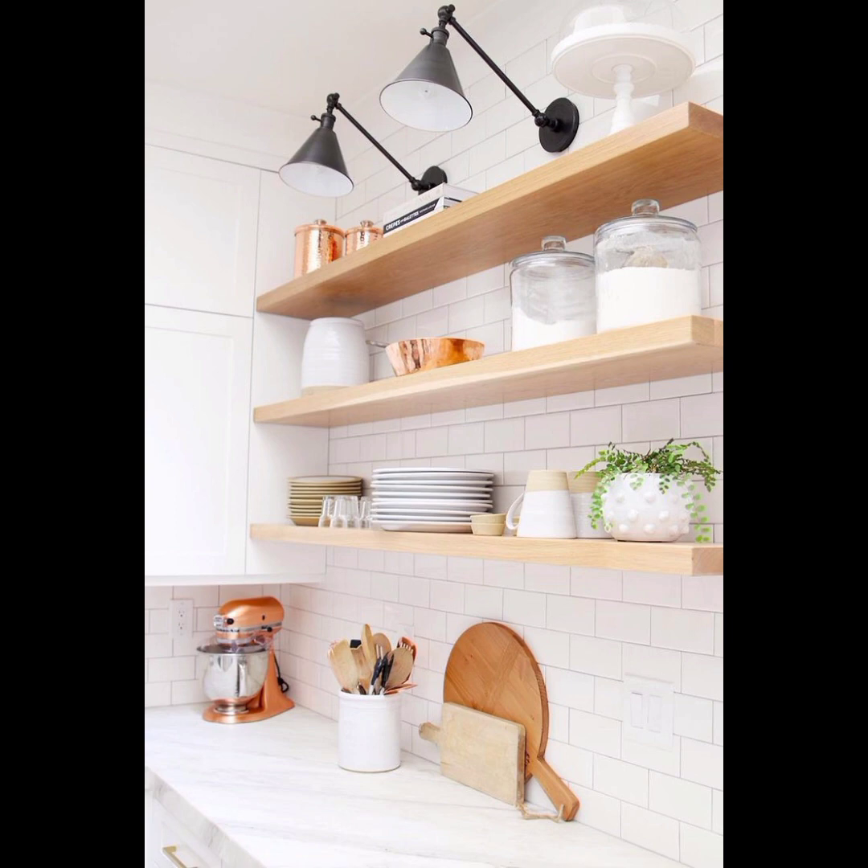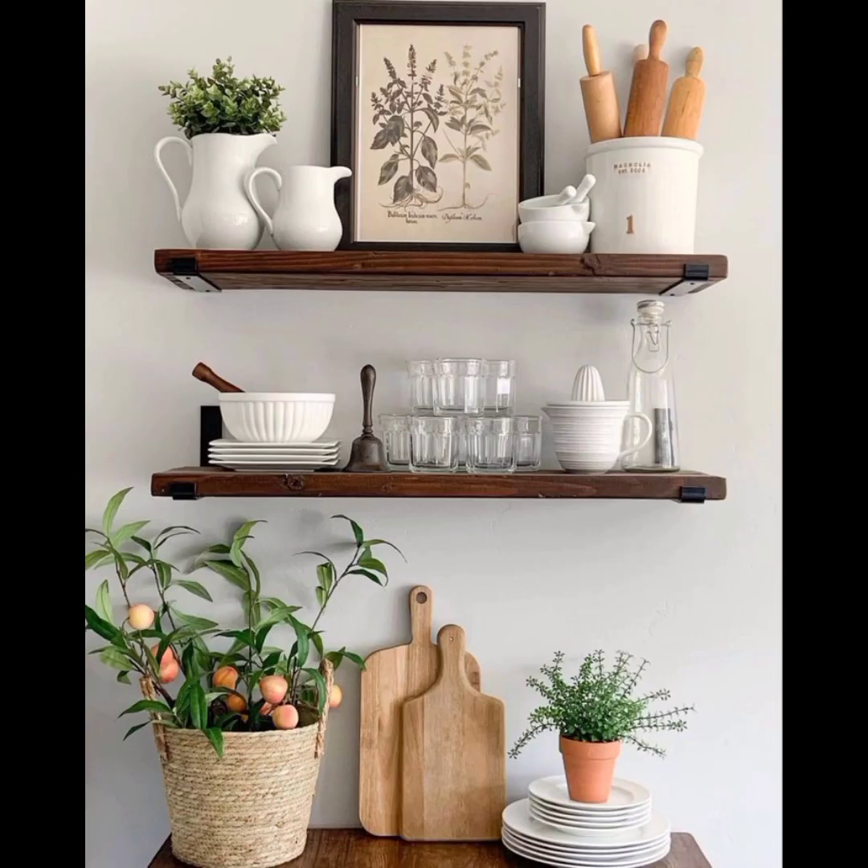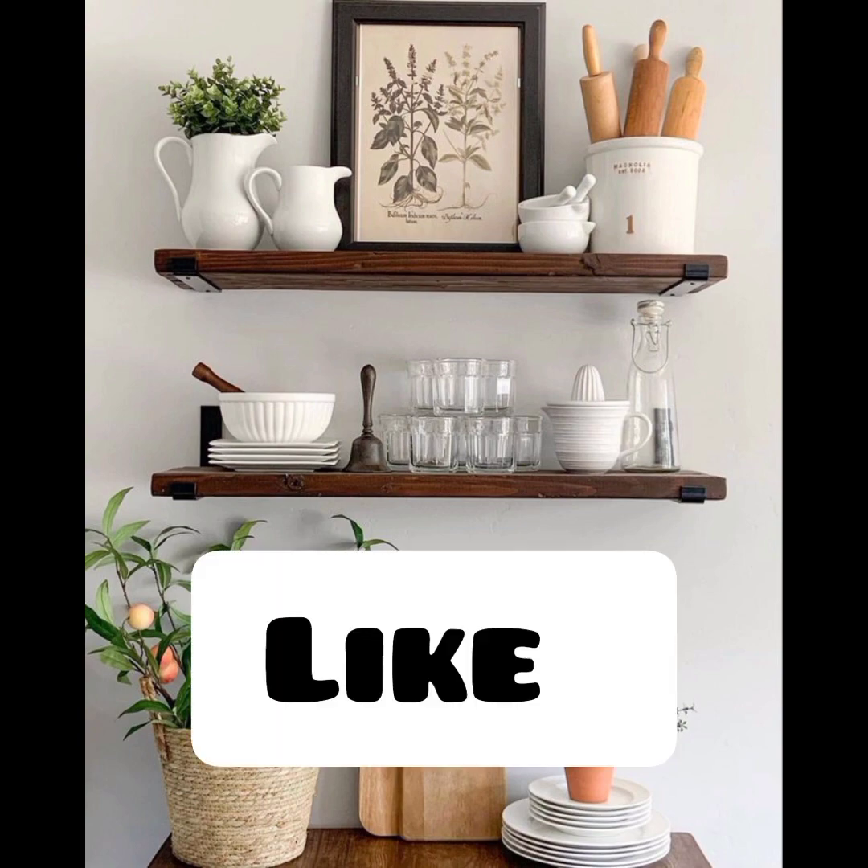Remember, styling kitchen shelves is a personal preference and you should feel free to experiment and adjust based on your own style and taste. Hope you liked the video — kindly like and subscribe to my channel.